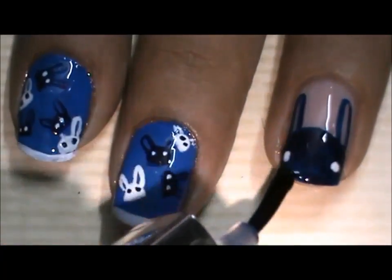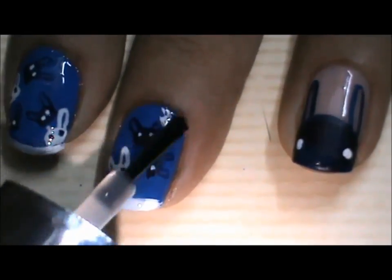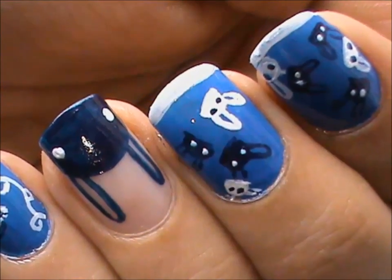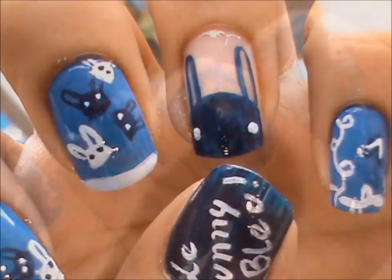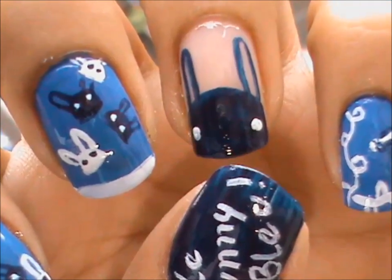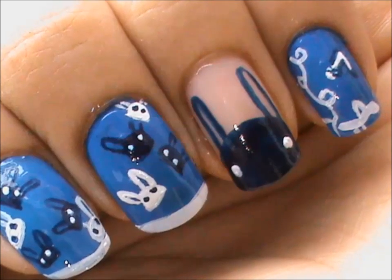Seal the design with a top coat and we're done. If you like this design, don't forget to subscribe to Super Bow Style for more new designs to come. And if you want to participate in the nail art contest of this company or if you want to know more about them, you can check the links given in the description box below. Thanks for watching.